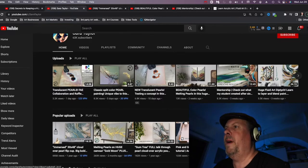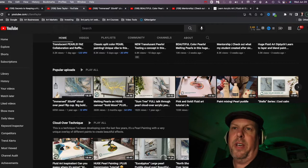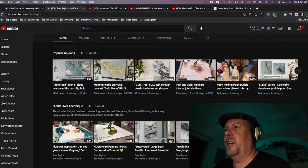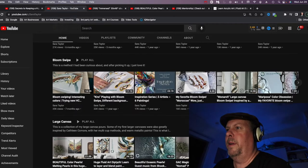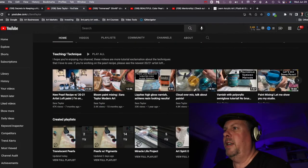On YouTube she has YouTubes and popular uploads — I probably have those reversed. You have better reach with newer subscribers, so you probably want to sort your popular uploads first so they can watch more of those and increase your watch time. Then she has Cloud Over Technique, Bloom Swipe, Large Canvas, Teaching Technique, and various playlists at the bottom.